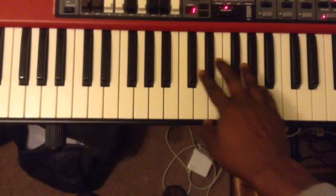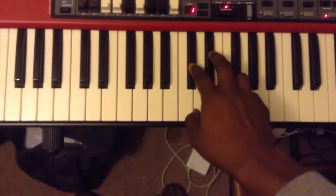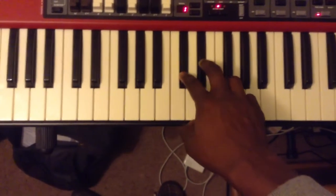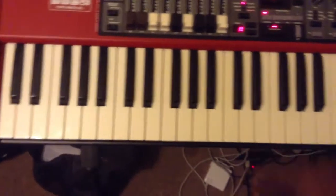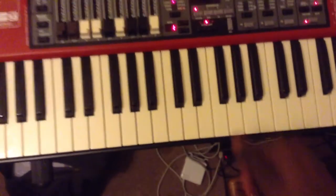Also, there are five black keys on the piano. They go in groups of two, then three, then two, then three, etc., as you can see. The black keys are very important in this song.